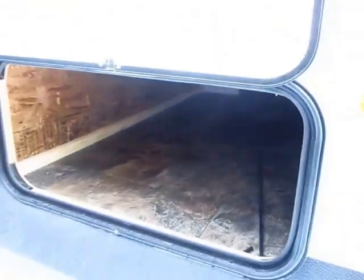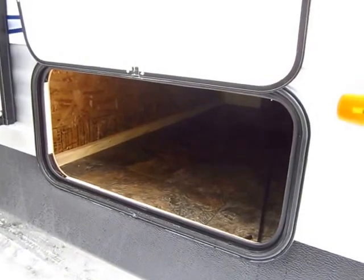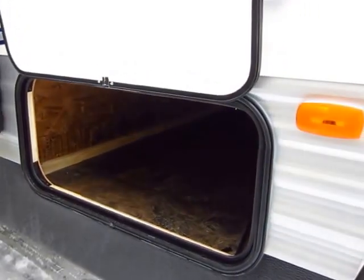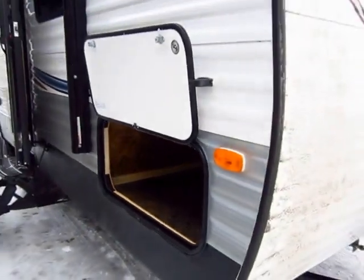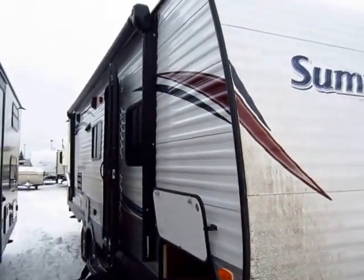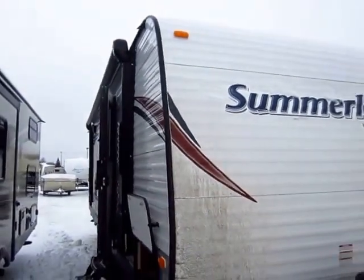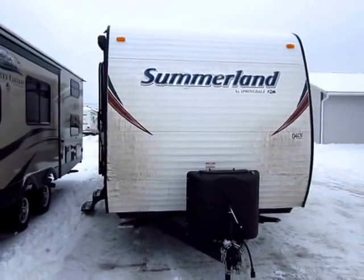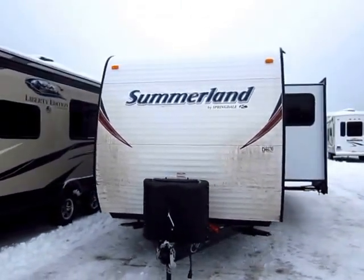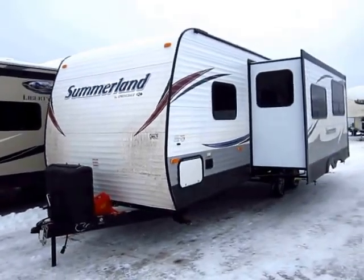One thing I love: this has a very large, wide front pass-through storage area. So if you have folding lawn chairs, you can stow those down here — you don't have to go strictly to bag chairs. Now don't let this awning fool you. It looks a lot like a power awning, but it is a manual. The dead giveaway is that little pull tab in the middle of the awning to roll it out.